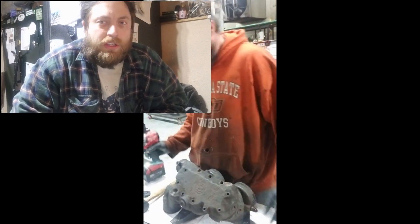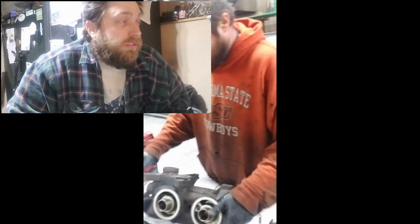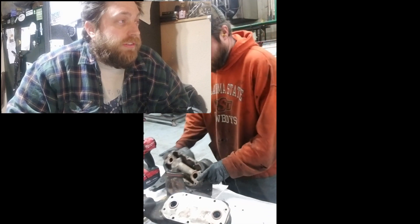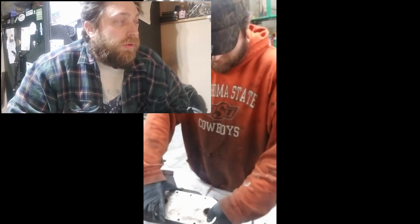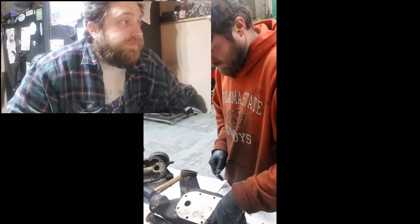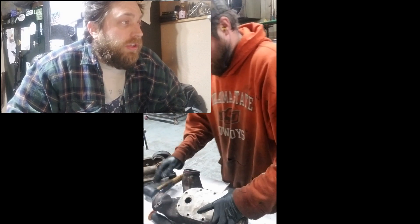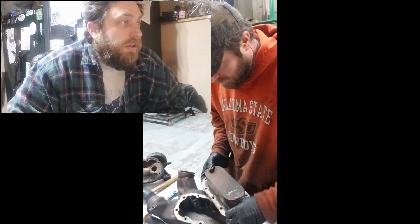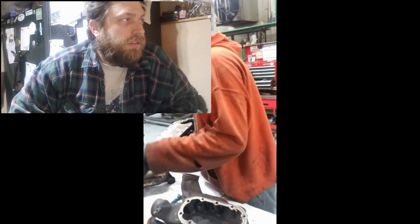We didn't have a change schedule for these, so several of these have been on here for a long time. Some of these engines have 30,000 hours on them, which would be an equivalent to two million miles or so. Once all the bolts are out, crack the case apart — I'm using a pick to pull out the cooler. Looks pretty gross. Go ahead and cut away the gasket.